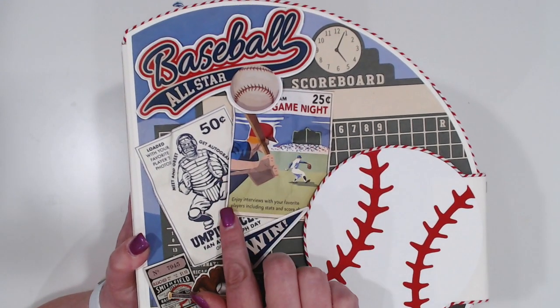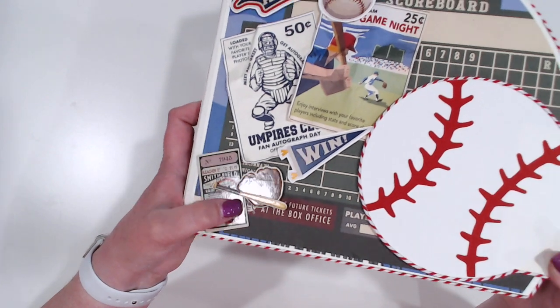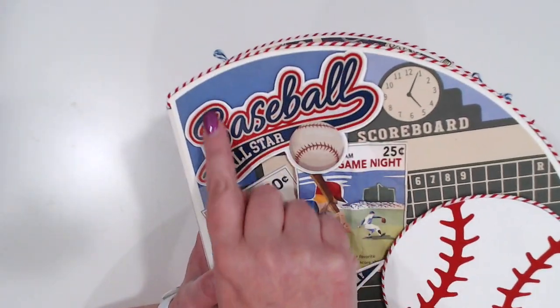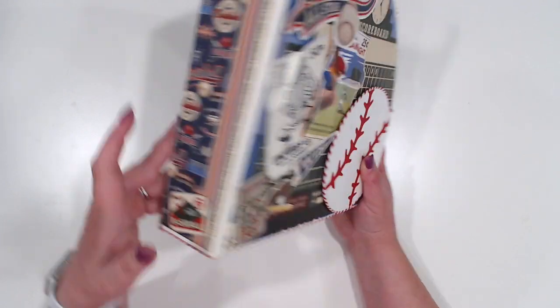What I did is just distressed the edges of these and then crumpled them just to kind of make them look a little bit older. I did pop up a couple of chipboard elements here, backed this big sticker on some cardstock and popped that up. I've got one little chipboard sticker on that end and another one on this end.